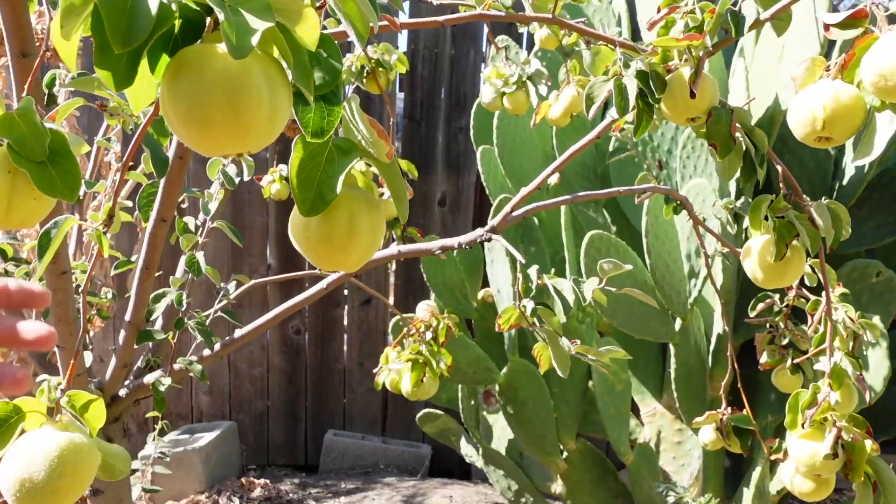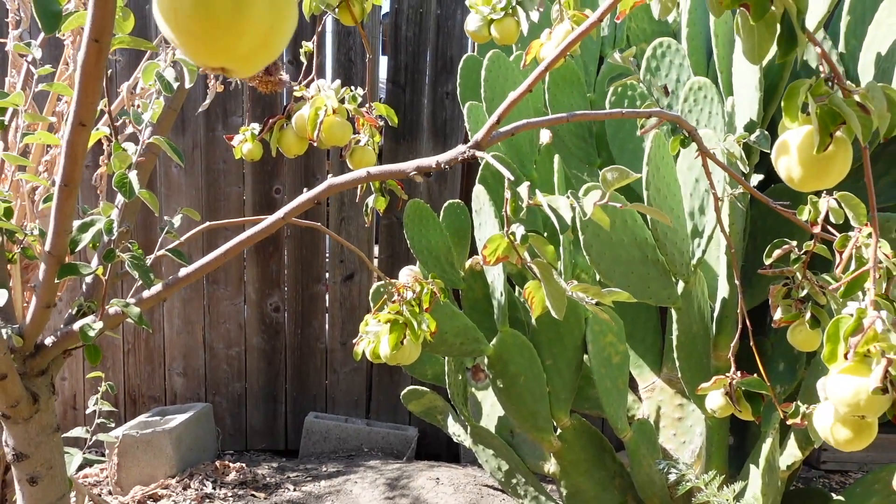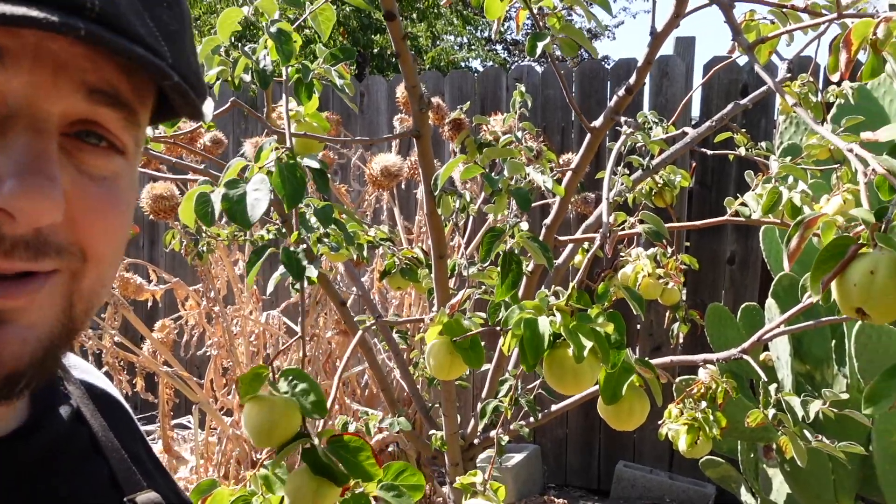I mentioned earlier that this is a highly nutritious crop. It's extremely high in vitamin C, and it also has vitamin A and D. It's loaded with minerals and there are a myriad of health benefits associated with this fruit — everything from good digestion to disease prevention. You're going to want to do some research and learn as much as you can about this amazing crop. If you're into canning or homesteading, this is an amazing fruit to grow.